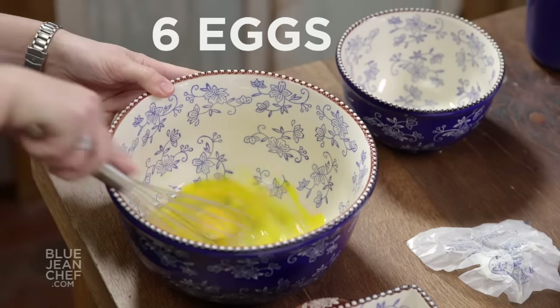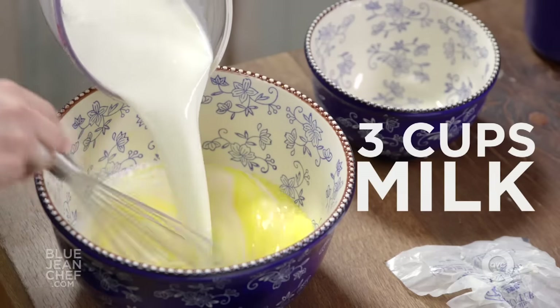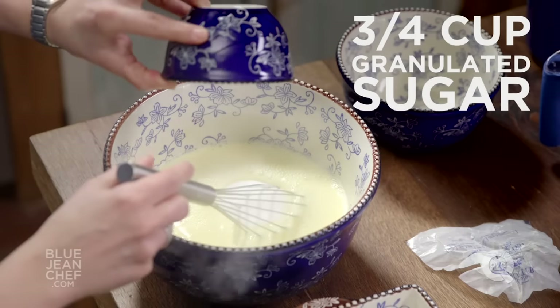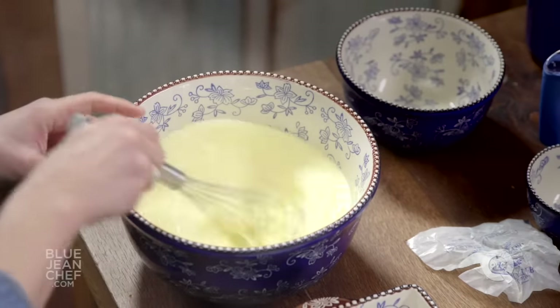I'm going to beat up my eggs here and pour in my milk. And then of course, because this is a dessert, we're going to add some sugar and sweeten that up. So sugar, eggs, milk. Whisk that together until you can no longer feel the sugar — it's dissolved in that mixture.